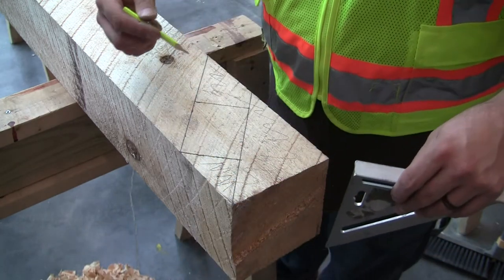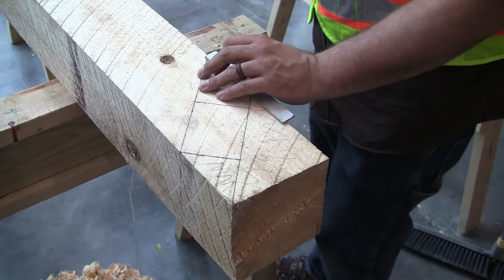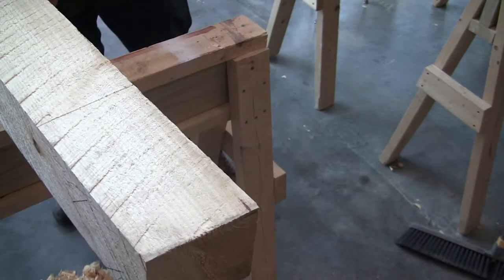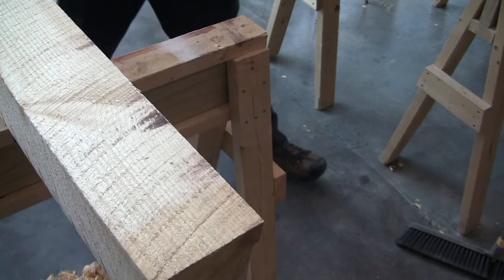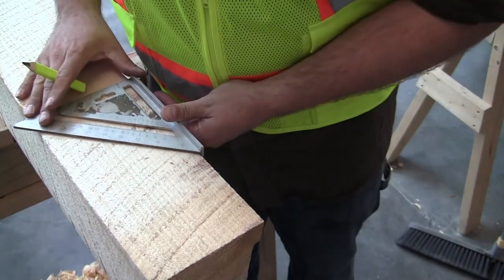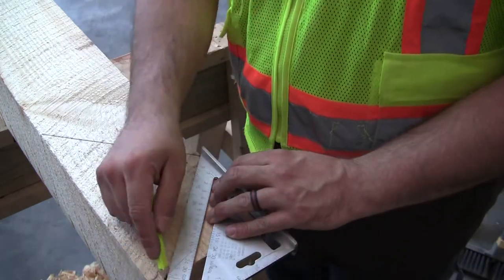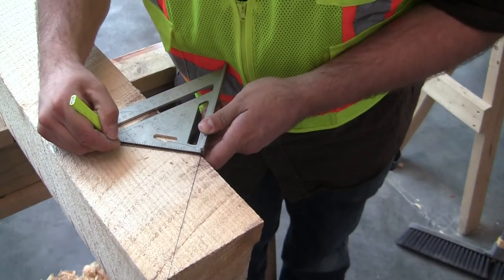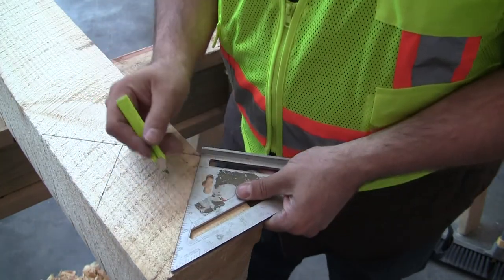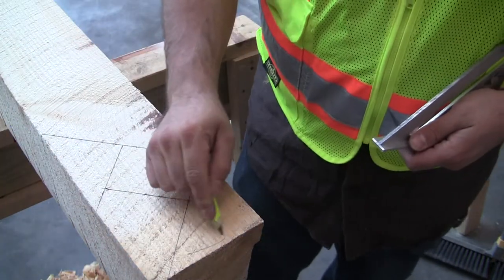What I'm going to do now is transfer these lines all the way around. Like all of our other members, you always want to transfer lines around. There's my cheek, and there's my tenon on the other side — all this material goes away.